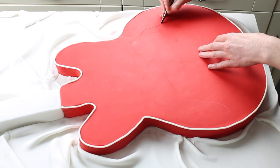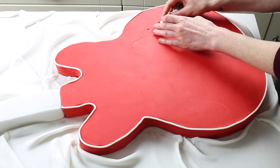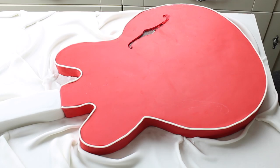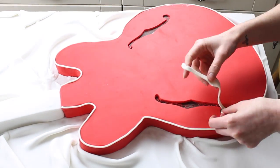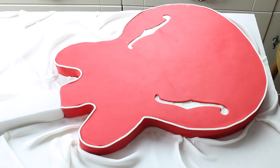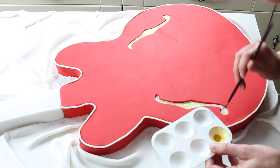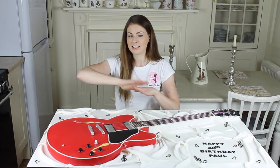My icing was set by this point — I iced this cake the day before. Ideally when you're cutting out things from icing you want it to be soft as it's much easier to peel away, but if your scalpel is sharp enough it will get through. So I laid my template down, took my scalpel around, and then lifted out the piece inside. You'll see the ganache underneath. I then used some white fondant cut in the same shape, engraved some lines on with my scalpel, and then painted over it in a honey gold wash that made that wood effect inside, which gives the illusion of there being depth and it being hollow — because in this actual guitar it is hollow and there is that wood effect behind it.